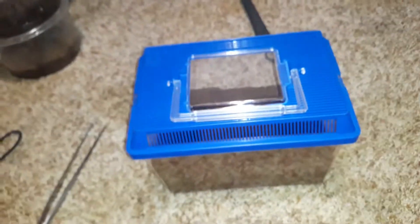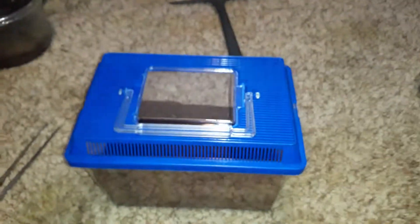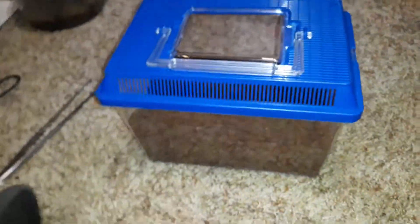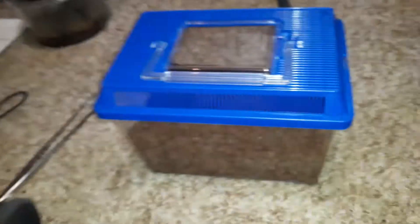What the heck, what on earth, what's going on you guys! Today is going to be another fun video. This time we are going to be doing a rehouse on a very young tarantula, and let's take a look in, shall we?